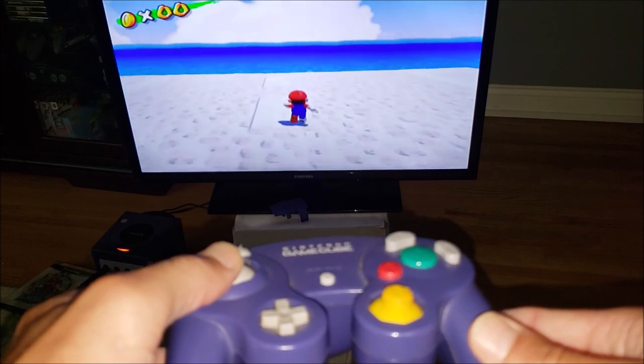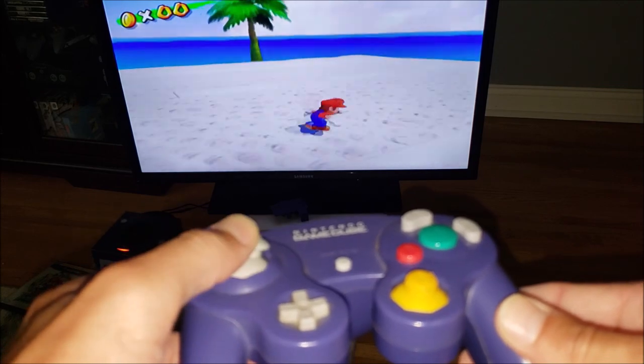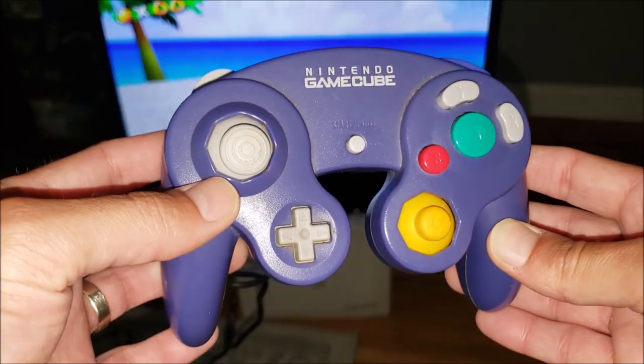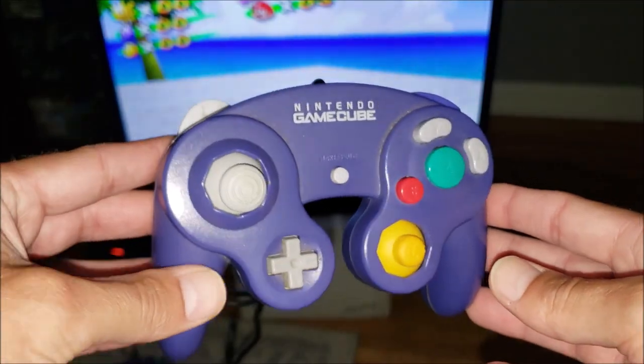As you can see on the screen, he's just sort of walking, as opposed to running in the other directions. But forward is a no-go when we're trying to play games. What I want to do is take this apart and see if I can improve this analog stick at all without actually replacing any parts.